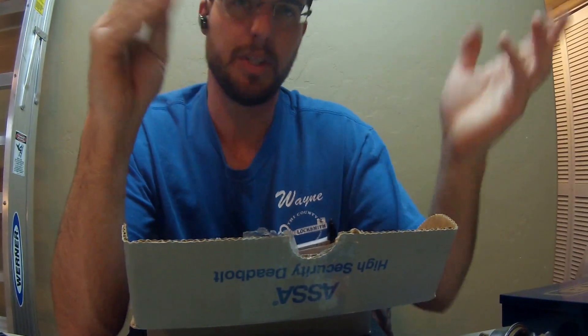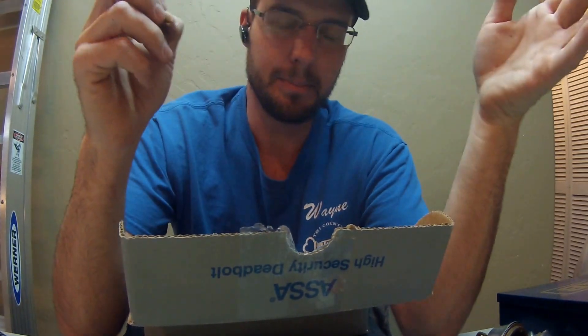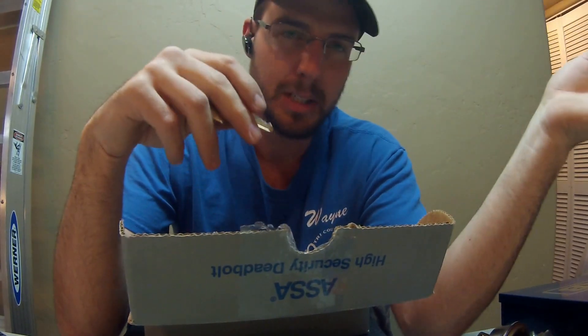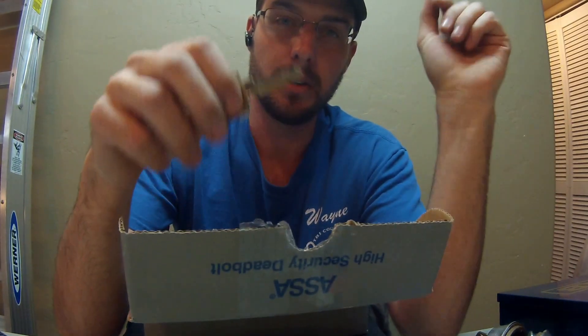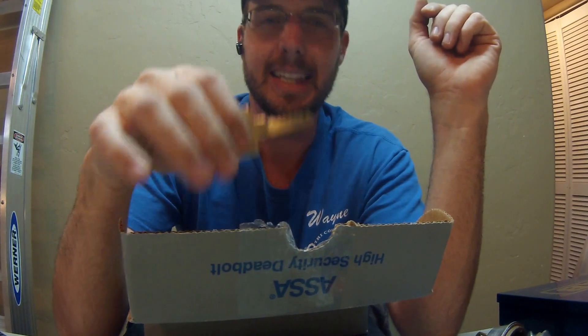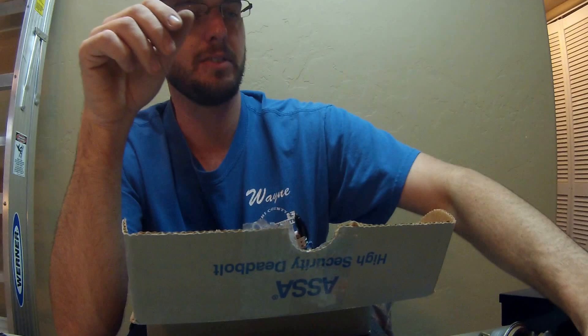There are some videos of people claiming they picked these locks. Maybe somebody picked one at some point — I really doubt it's a common occurrence. It's a highly unlikely occurrence that somebody's picking these. Very tight locks.